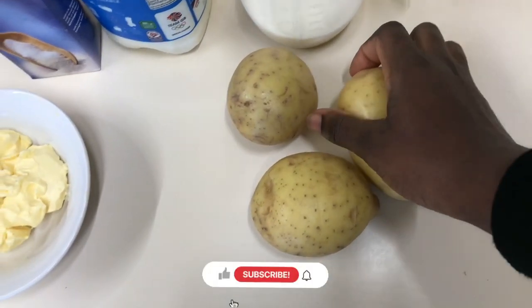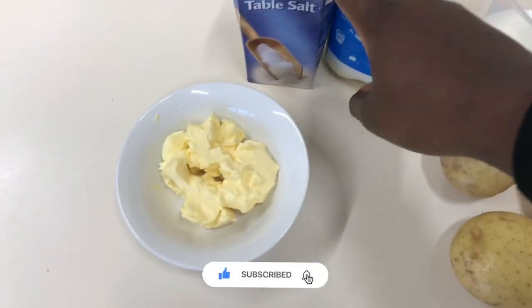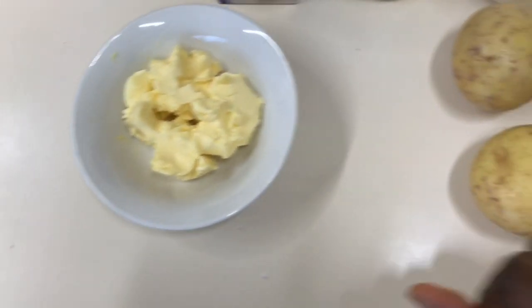For our mashed potatoes, we have our potatoes — just a few — we have milk (you can decide to use cream), table salt, and butter.